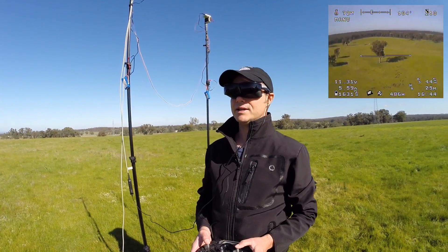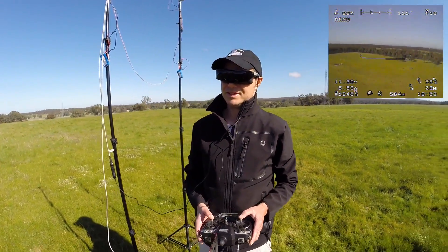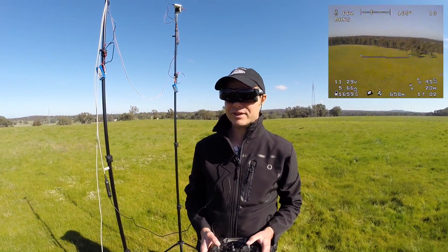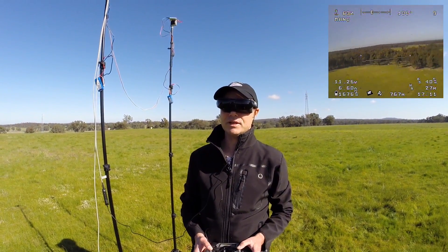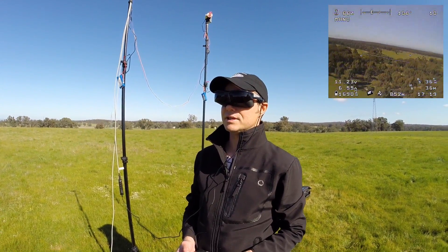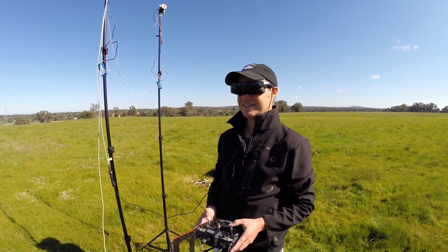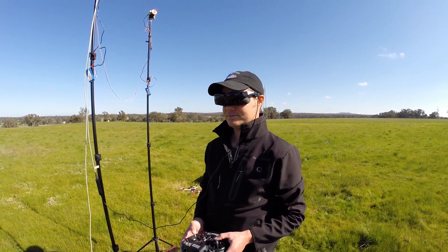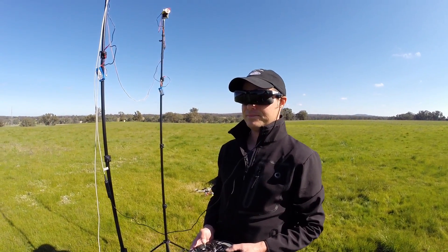Jason built this system himself and spent a lot of time fiddling until it worked reliably — he doesn't want to lose an aircraft because of a lost video feed. There's the autopilot for redundancy, but he'd rather not lose video in the first place. It's always more fun bringing the aircraft back yourself, particularly when you can see it rather than blindly relying on return-to-home. Thanks to Jason for running through the system — links for the kit are in the description.